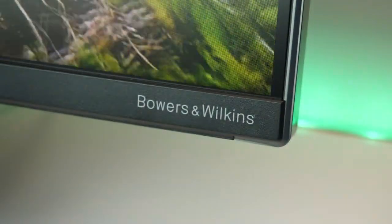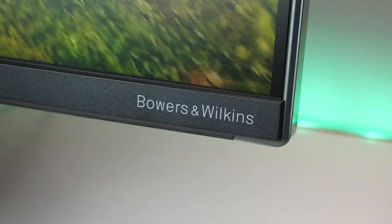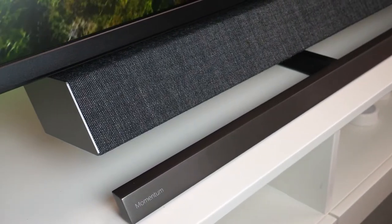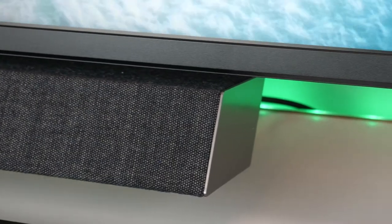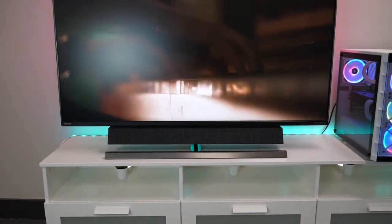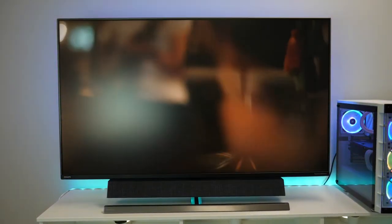The bezels are really thin, giving you the maximum amount of screen space, and it has an integrated soundbar by Bowers and Wilkins which comes already attached to the bottom, so there's no messing around when setting up. The soundbar fits the premium design of the TV. It's made with a lovely wool blend fabric created by Kvadrat, which not only looks good but also does a great job of allowing the details in the sound to travel into the room.